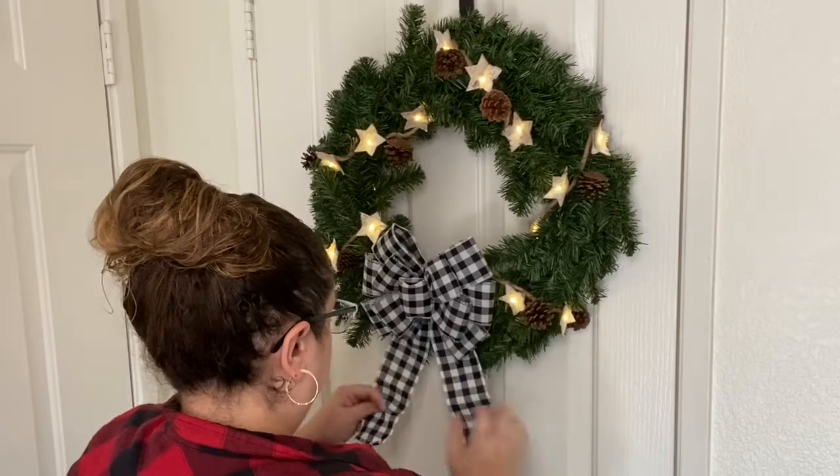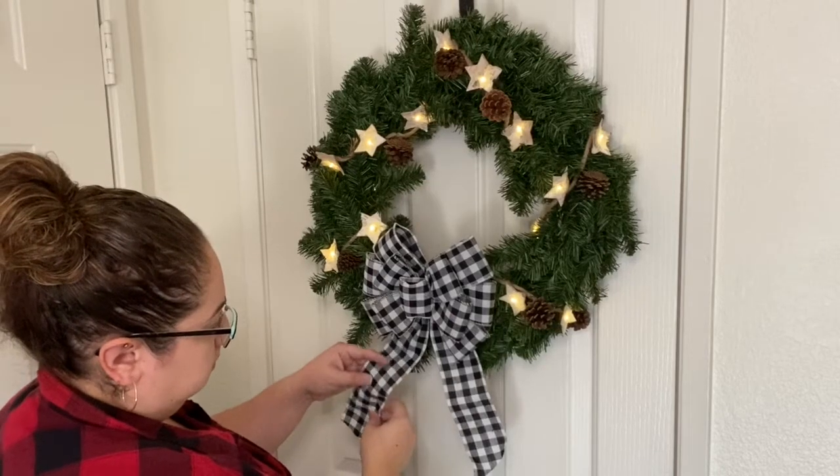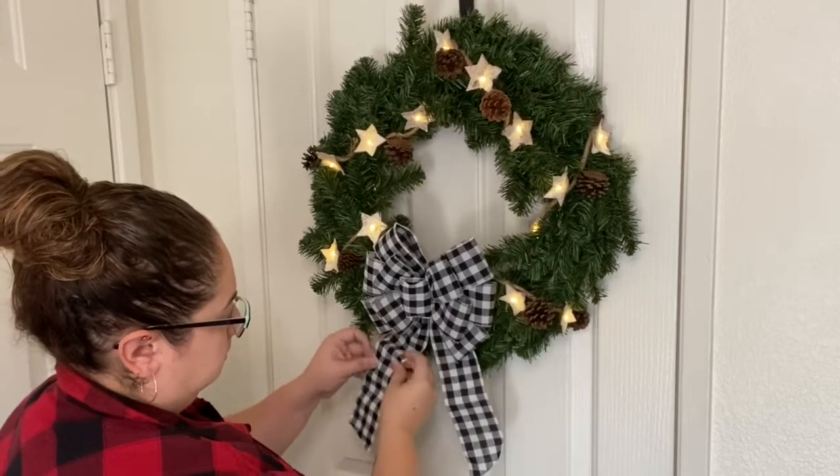This bow was actually made out of wire ribbon, so I was able to crinkle up the ends just to make it look a little bit prettier.